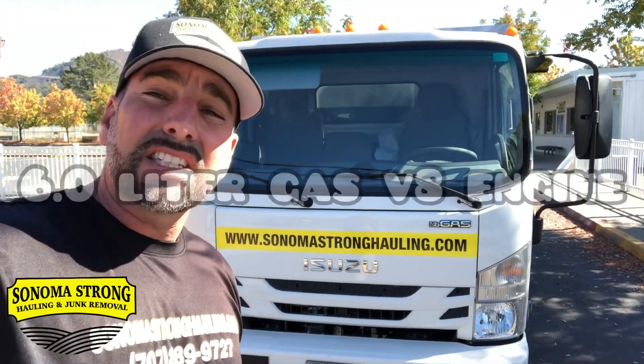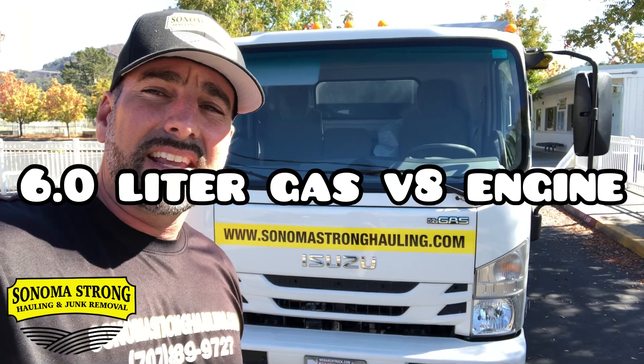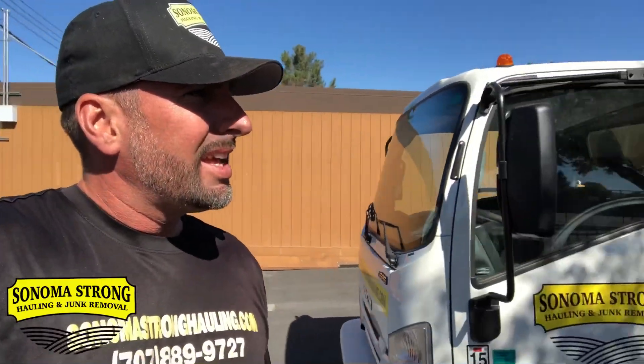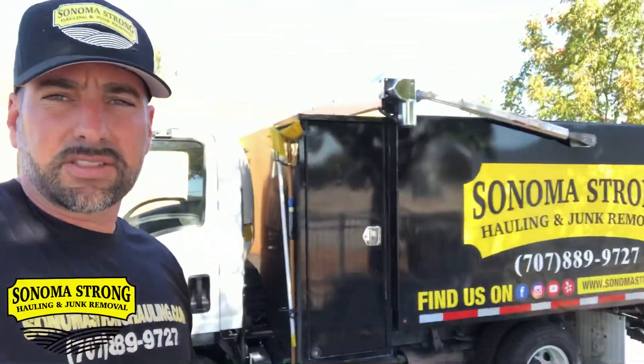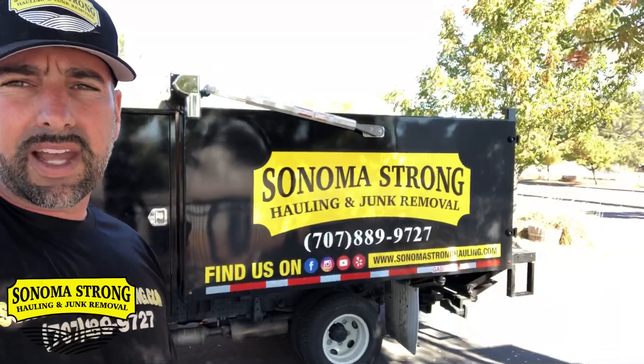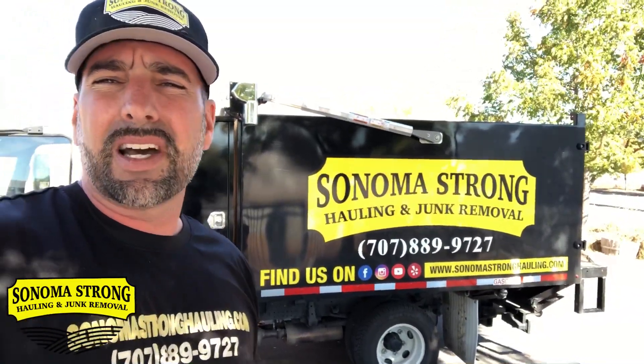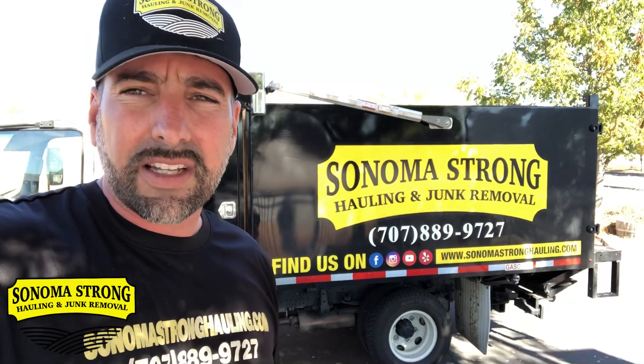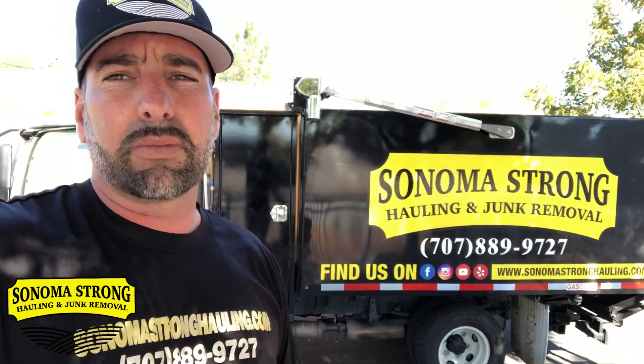It's a 6.0 V8 gasoline engine and it gets about 12 miles per gallon. The payload is 4,000 pounds, so I can haul 4,000 pounds. We only pick up furniture and construction debris — we're not picking up rock and dirt — so 4,000 pounds is perfect for junk removal.